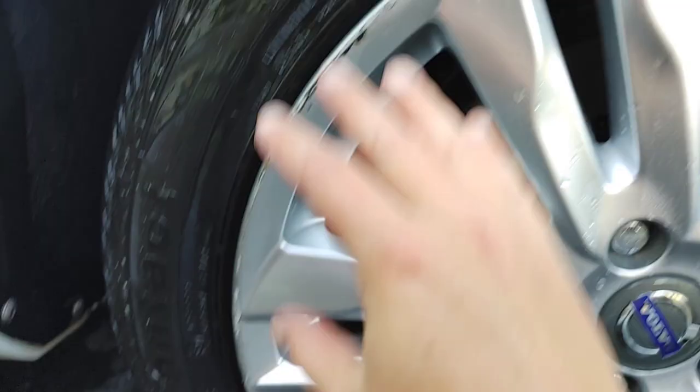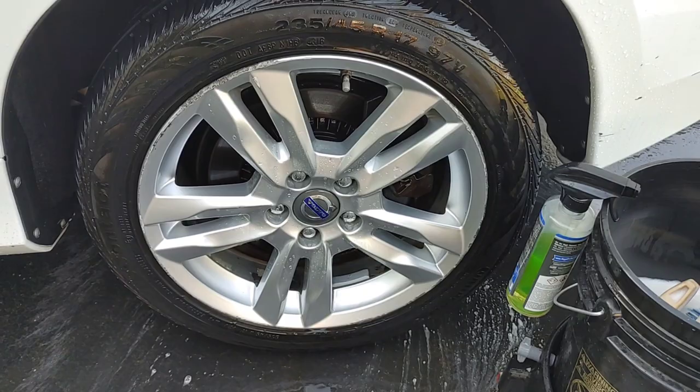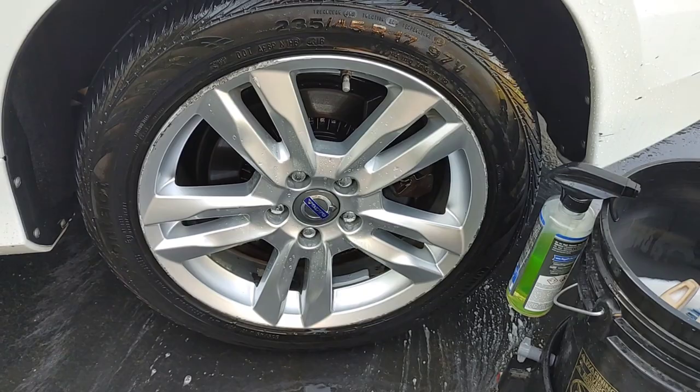Our tires are nice and clean, ready to receive our water-based dressing. So that's a closer look at Royal Reflections Double-Edged Sword Heavy Duty Degreaser. For those of you that are working with really grimy tires and wheels, it's a fantastic product to make your job a little bit easier and give you better results.